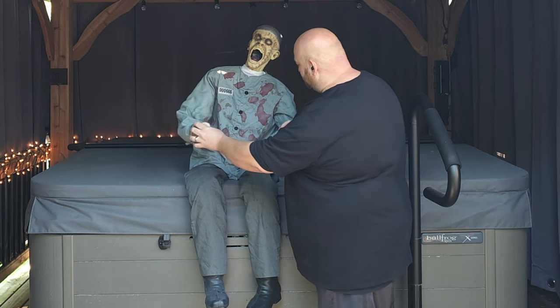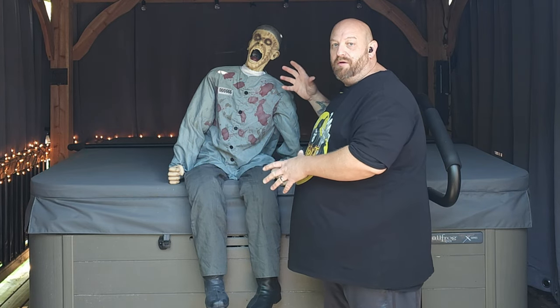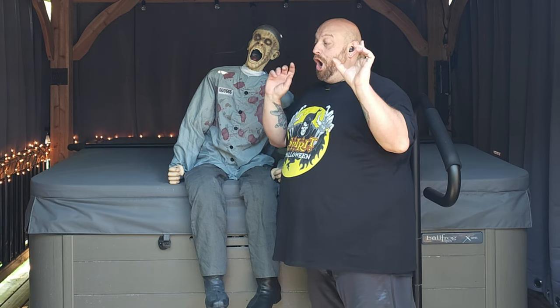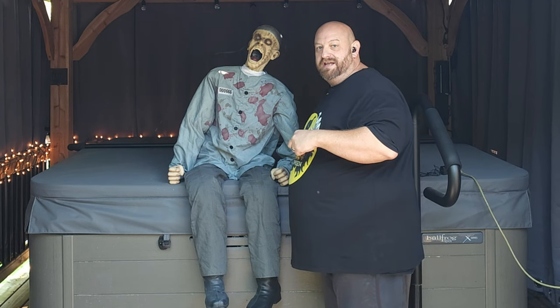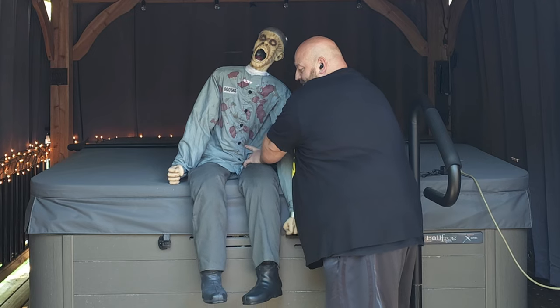I believe he lights up a little bit — I don't see any lights on here but I think he lights up when he starts going. Let me get him plugged in and we'll see how he works. I also noticed he doesn't have a volume control on here, so you just get what you get with him, and he is pretty loud.